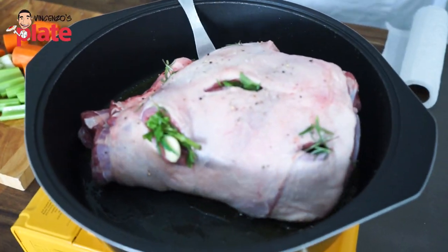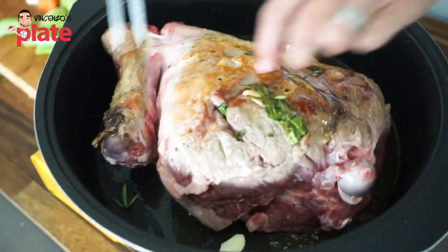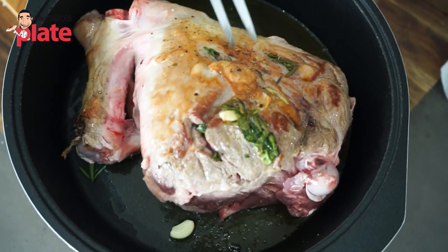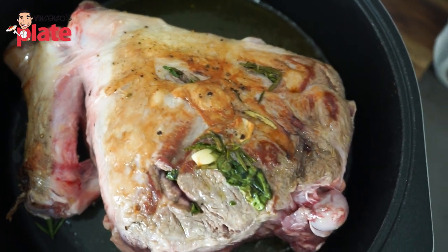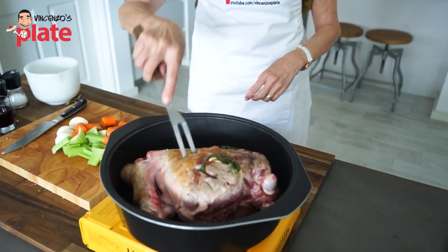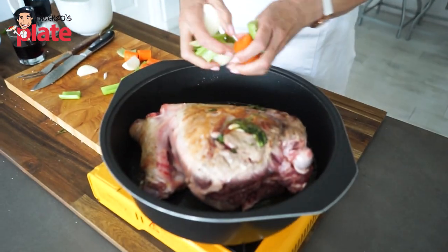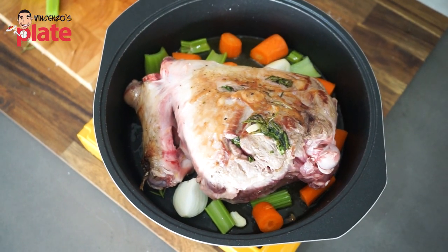I'd say that's about three minutes. So let's just turn our leg of lamb to the other side and brown the other side off before we add our ingredients and pop it in the oven. Perfect colour. So let's just add the remainder of our ingredients — our lovely cut up onion, carrots and celery.